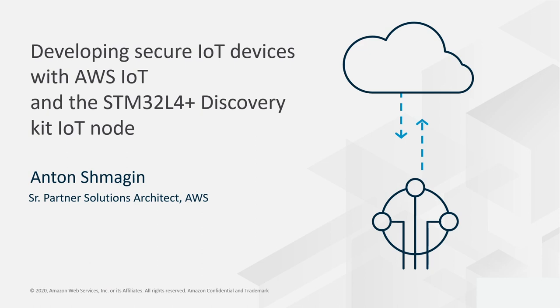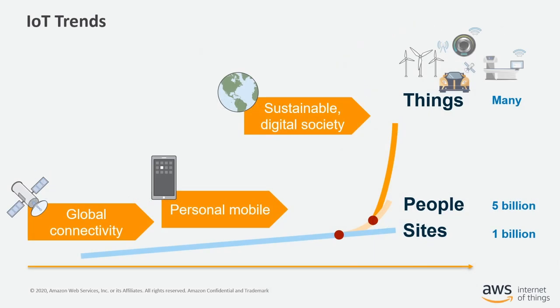Good morning, afternoon or evening, depending on where you are watching this webinar. First and foremost, I want to thank STMicroelectronics for this opportunity to participate in the first ever virtual ST Developer Conference. I have been to ST DevCon for the last three years — I love the community and look forward to seeing everyone next year in person. It's not a secret that IoT is more than a buzzword nowadays.